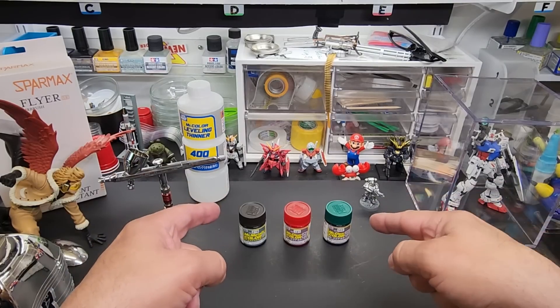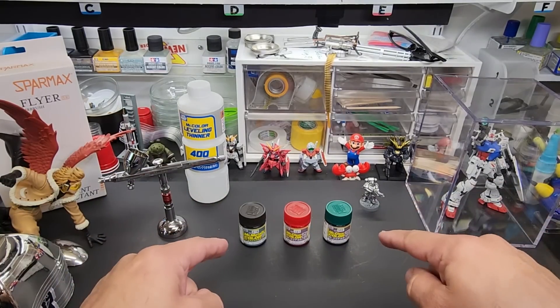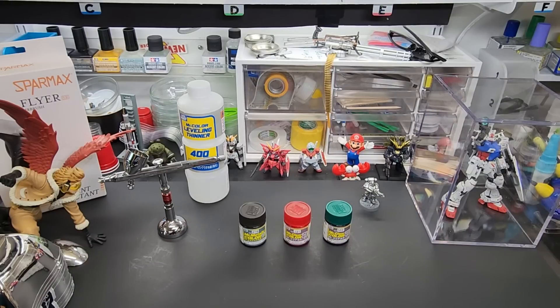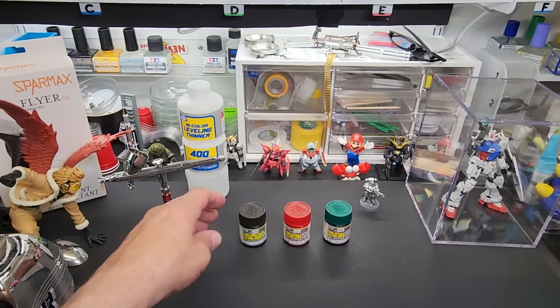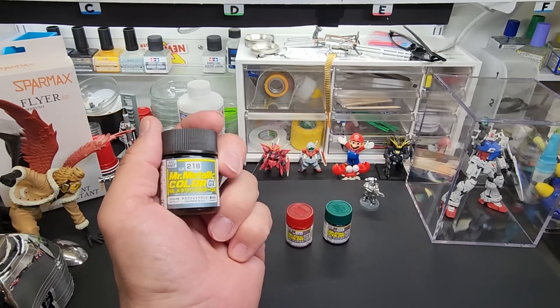Welcome back to the bench. Today we're going to be testing all new colors from Mr. Color. These paint lines have their line set and very rarely do you see a new color come out once they're done. We recently got some new metal colors last year from Mr. Color, and now we've got some of the Gundam colors starting to float in.